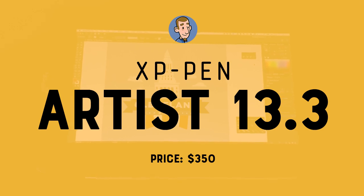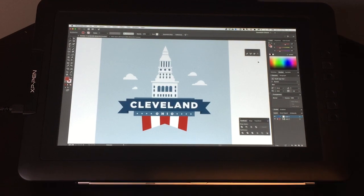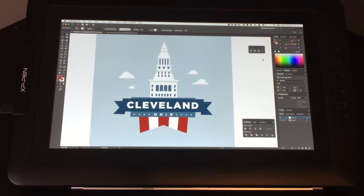This is the XP-Pen Artist 13.3. The 16-inch version of this tablet is one of the best Wacom alternatives I've ever reviewed. So how does this one stack up? Let's find out.